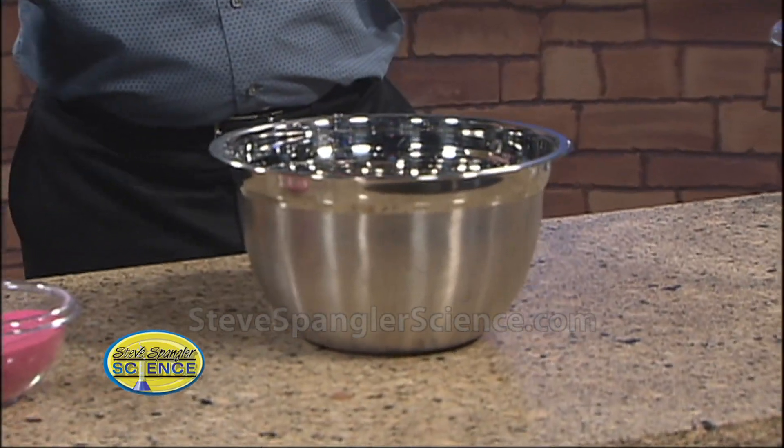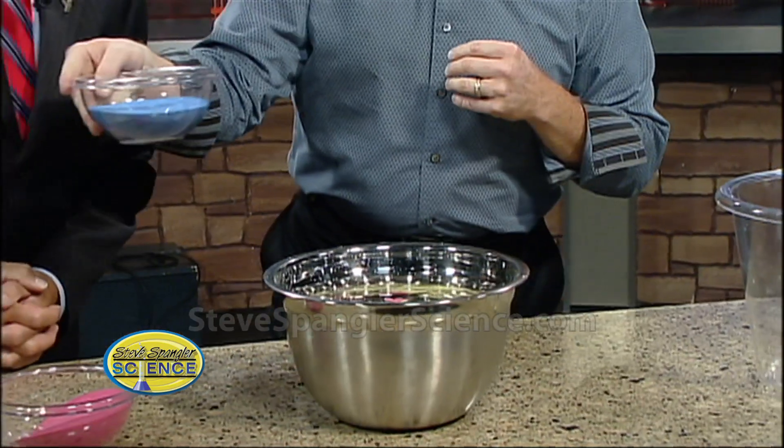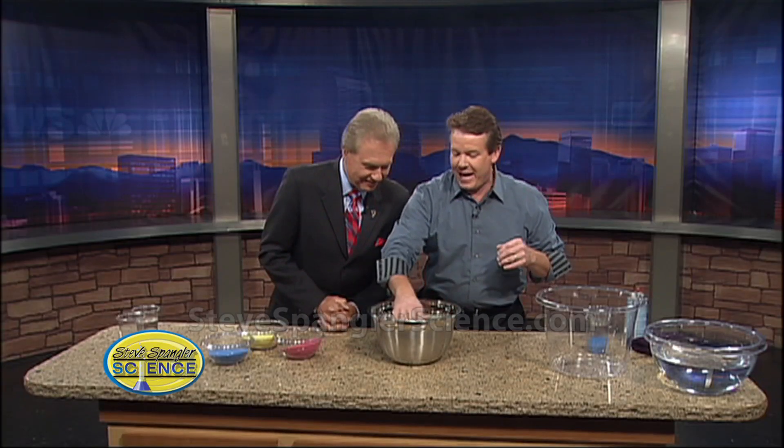So the sand goes inside here. There's the sand. A little bit of red — no speaking. And followed by a little bit of yellow. A little yellow will go inside. And a little bit of blue. Nice. A little bit of blue in there.